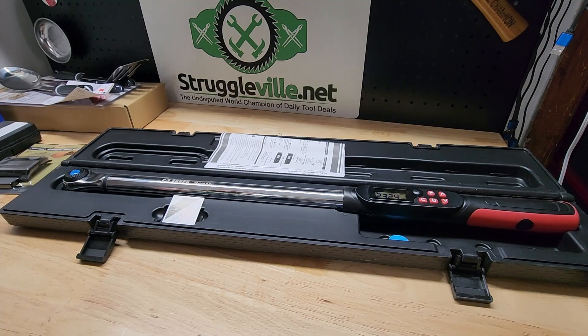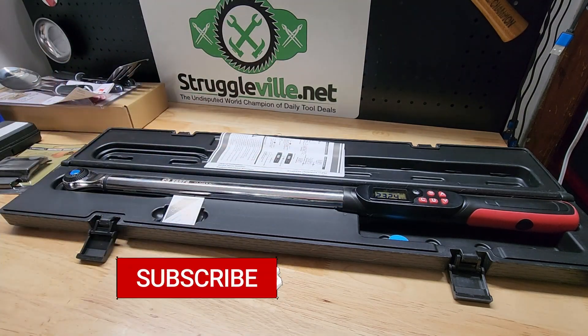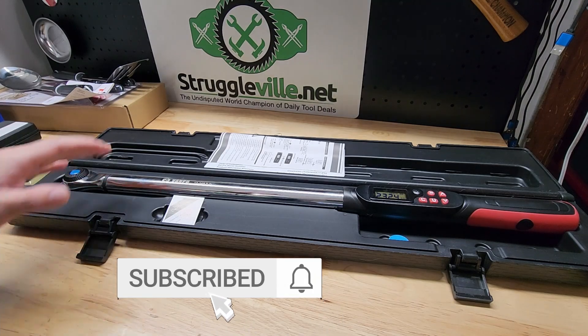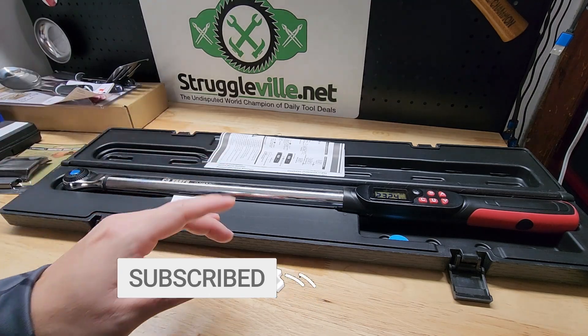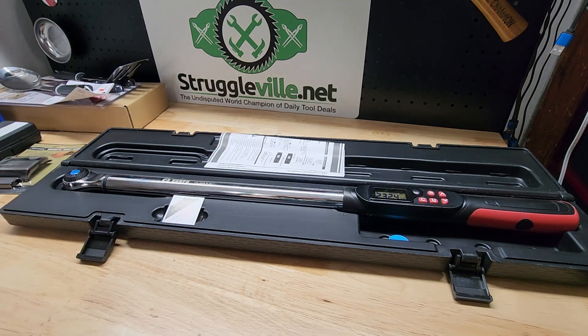Hey guys, welcome back to Struggleville YouTube channel. It's time for another Struggleville Loot Box Giveaway. One lucky human is going to win this digital torque wrench as well as all the stuff off to the side here. We're going to go through that in one second. I just want to go through the particulars of how you enter and then I'll show you all the prizes that you're going to win.